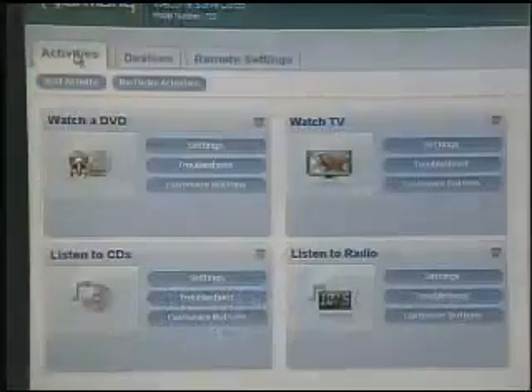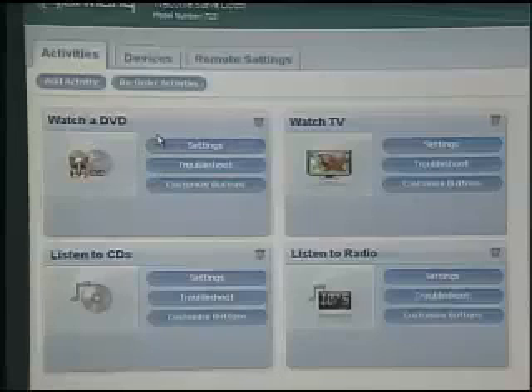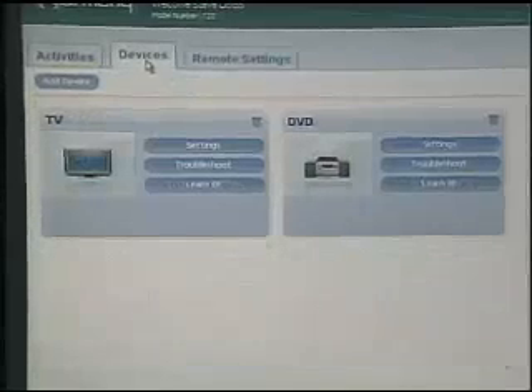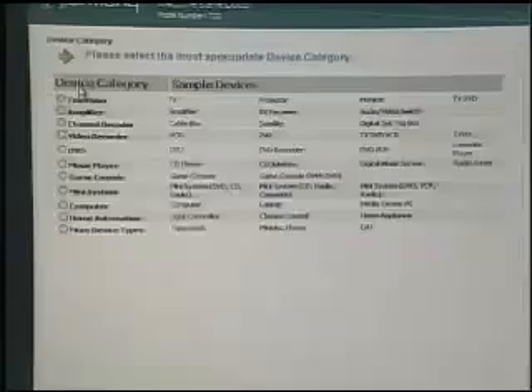Let me show you the software and you can see how it all configures. When we run this Harmony management software, all of our different tasks are clustered. So if we want to watch a DVD, we have all the different commands available to us and we can modify them if needed. When you first set it up, you go through the initial setup of the Harmony remote and add device by device. We go through our entire AV lineup — add your TV, add your DVD player.